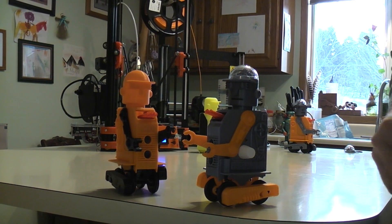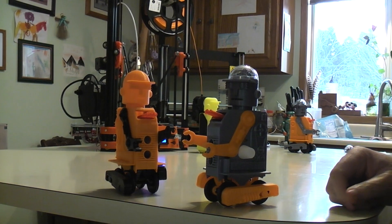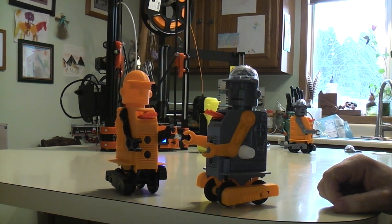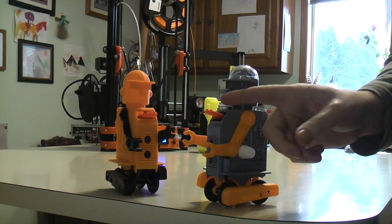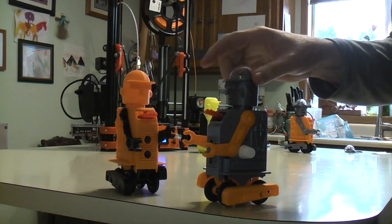Here's the all 3D printed Defender robot project. It's a wind-up robot that moves. It has moving feet, moving arms, moving guns, and a poseable head.